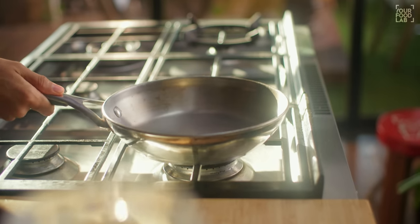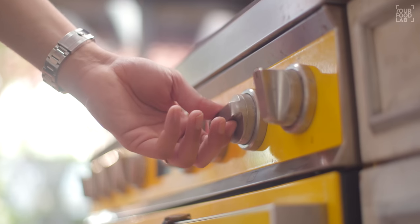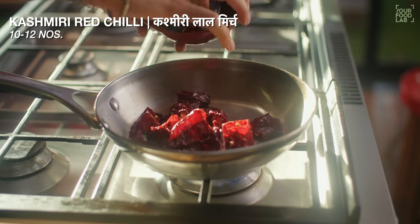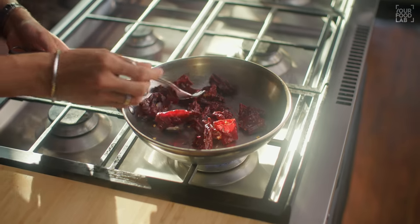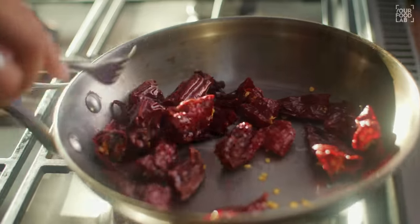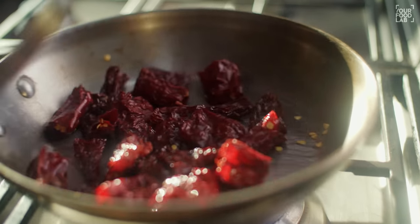The pan is hot on high flame. Then add 1 teaspoon of oil. Once the pan is hot, reduce the flame to medium. Add 10 to 12 Kashmiri lal mirch. In medium or medium-low flame, you have to toast it for 3 to 4 minutes.